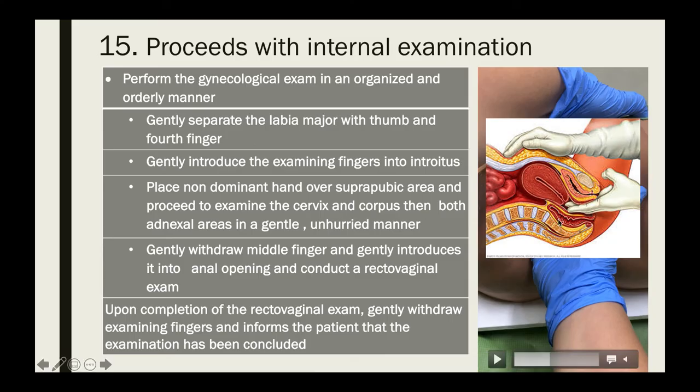Next, palpate the left and right adnexa. Pull your hand back slightly and move your fingers toward the right fornix to palpate the right adnexa. Then withdraw slightly and move your fingers into the left fornix to palpate the left adnexa.